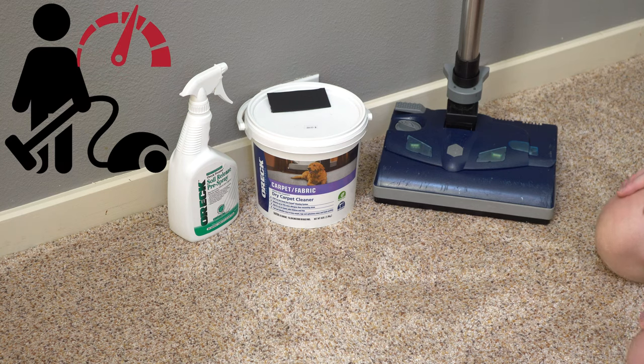Hey, greetings. Performance reviews, where I give you the review from the technician's point of view. Today we're going to talk about dry carpet cleaning.